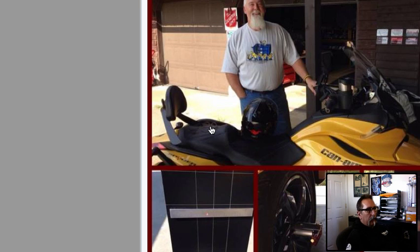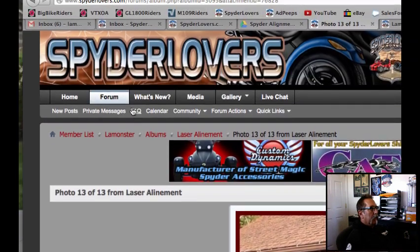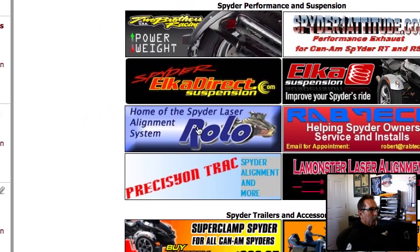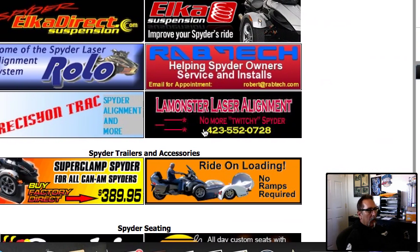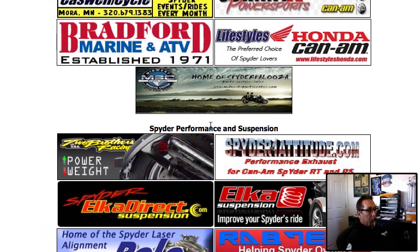Anyway, this is LaMonster's Garage. You can go to SpiderLovers.com on the front page — we have several guys now doing laser alignments. These are some of your dealers; this is Rolo, the dealer for the laser alignments, and one of our sponsors. Spider Pops is also another sponsor. There are several guys branching out all over the country now that you can get this done. If you want to find someone in your area, just go to SpiderLovers.com and check it out — we'll get you all hooked up. Thanks.